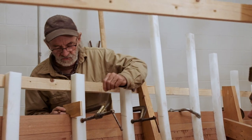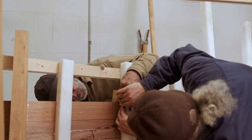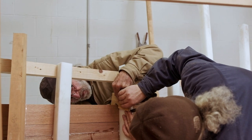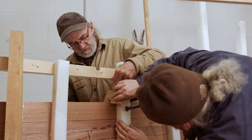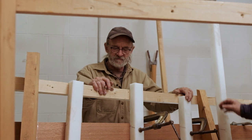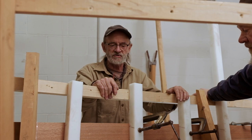We're going to go right across and do it to every one of them. We're making a series of marks, one every foot at every frame, then connecting the lines together on the outside of the batten to draw a line so we can cut the shear plank right to shape.